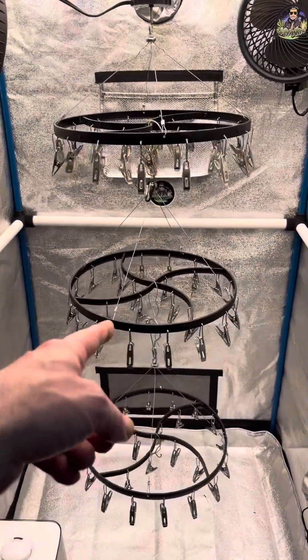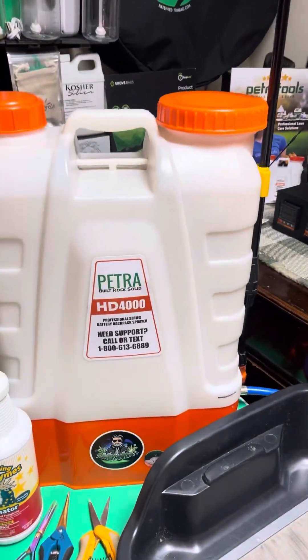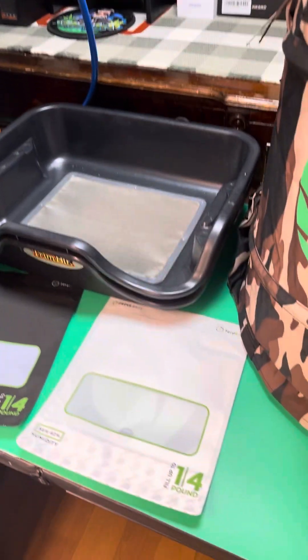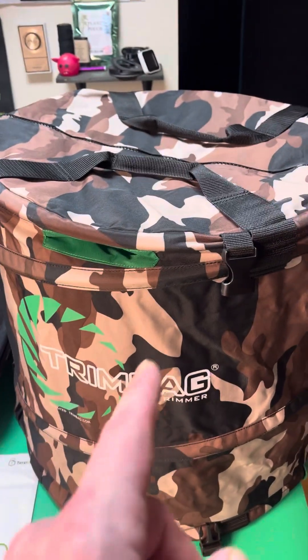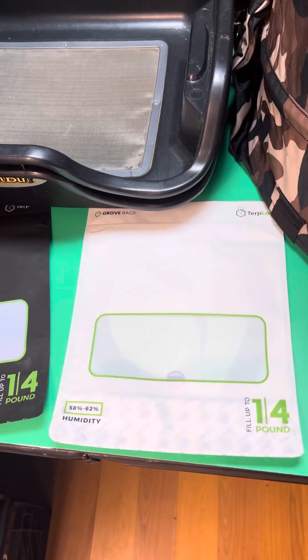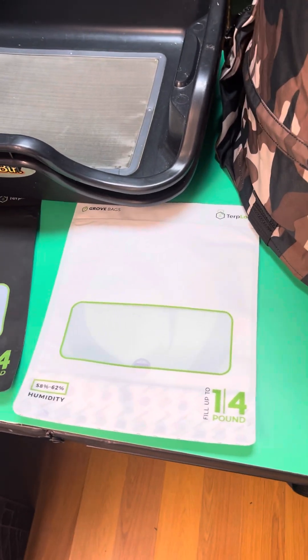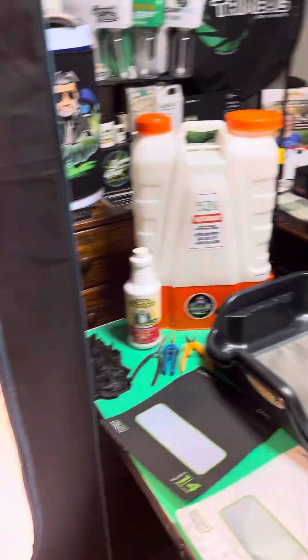If you're interested in any of the products I showed you today: Code J-WIN20 saves you $20 off Dry Tents. Code J-WIN saves you $10 off your order at Petra Tools. Code J-WIN saves you 15% off Trim Bag. Code J-WIN saves you 17% off Grove Bags. Grove Bags also has a mix-your-own section on their website so you can spend just $5 to try them out — cost effective that way. I highly recommend any of those products you see me using.